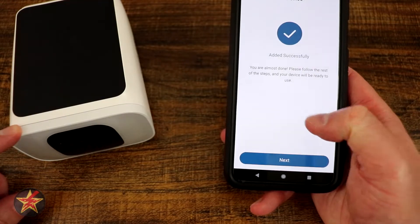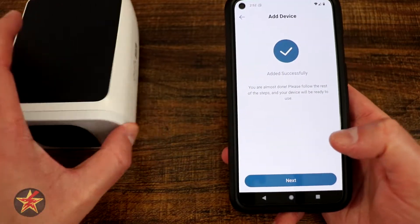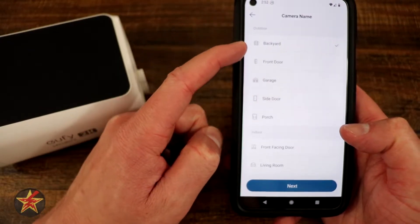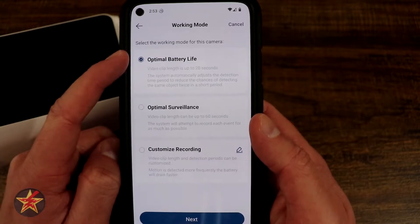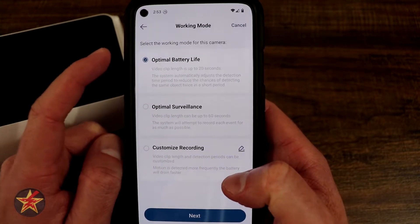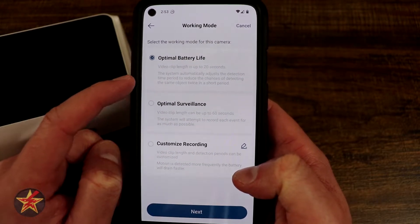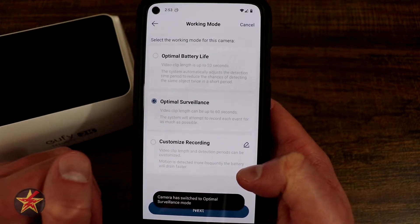We're still waiting a little bit, and then it's done. We're going to swipe and hit next. It wants us to say where this is going to be. You've got choices for what type of working mode you want. I'm going to put optimal surveillance because it does have the solar power, and then hit next.